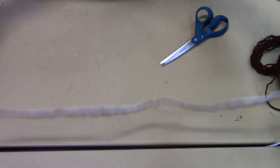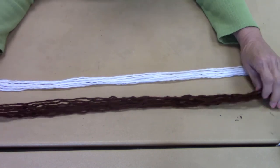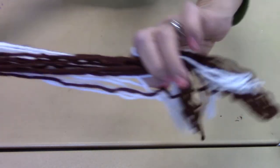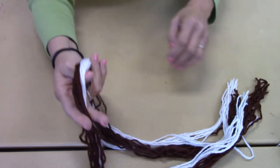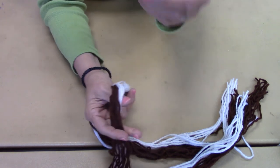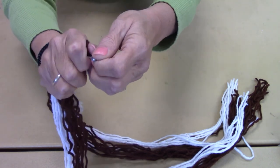I'll make about 10 of these — 10 strips of each color. So now I've cut them, there are 10 strips of each color, and you just want to fold them so they're even. There's a loop at the end, and then you want to take your safety pin and just wrap it around there and clip the safety pin.